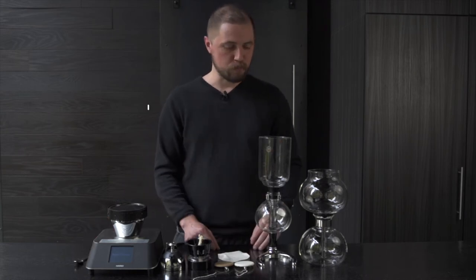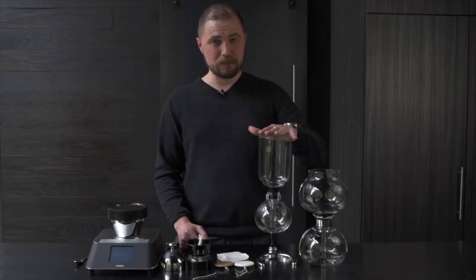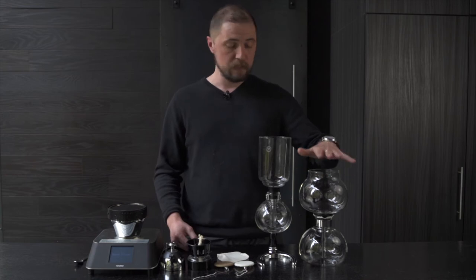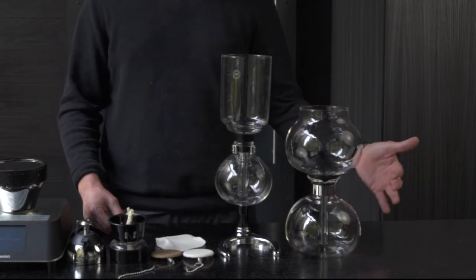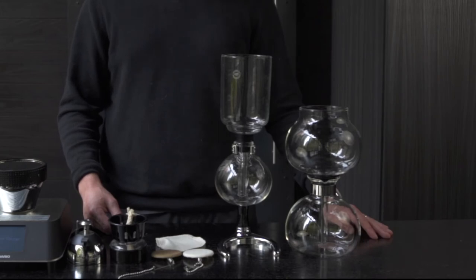We have two different siphon brewers: the Yama 8 cup and the Yama 5 cup. Both of these are great. We prefer the 5 cup — just a nice single or maybe two cups of coffee — but if you really want to go ham and make a lot of coffee for a lot of people, the 8 cup is your top option. The nice thing about it is you can put it directly on the stovetop. Borosilicate glass — very well-tempered, not going to shatter, not going to break.